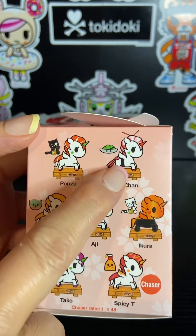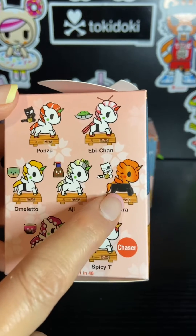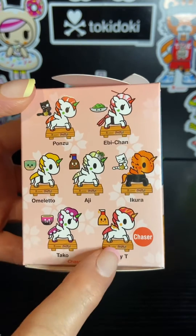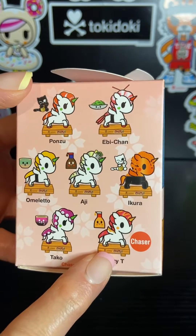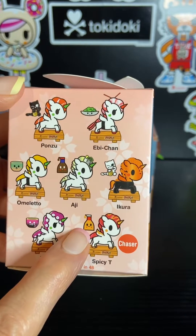We have Ponzu, Ebi-chan, Omeleto, Aji, Ikura, Taco, and Spicy Tea — which is the chaser. Each one of them comes with a little stand and a little accessory.